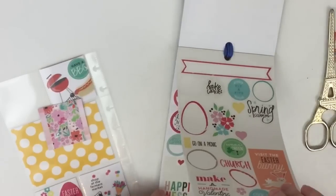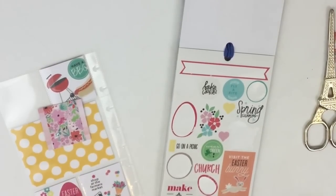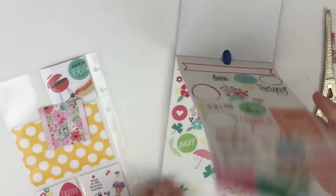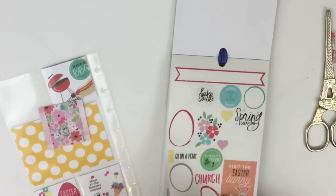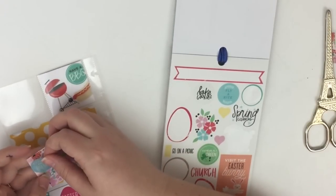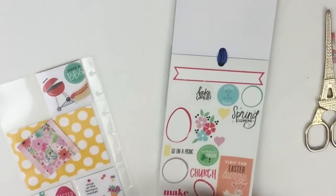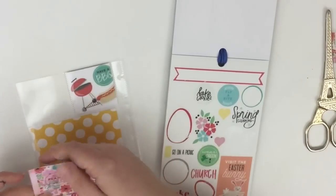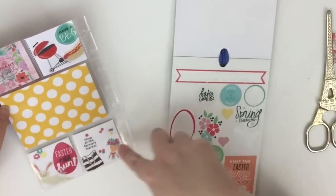Looking at more options: bake cookies, spring cleaning, go on a picnic, cook a meal for mom. I could cook a meal for Matthew's mom. I'll also put 'plant flowers.' Both of those are a little hard to read because of the clear sticker over the pattern, but overall the layout is coming together with plant flowers, have a barbecue, Easter egg hunt, and shop at the farmer's market.